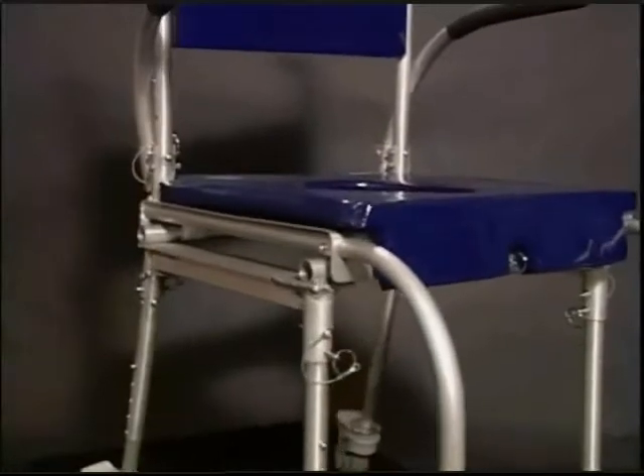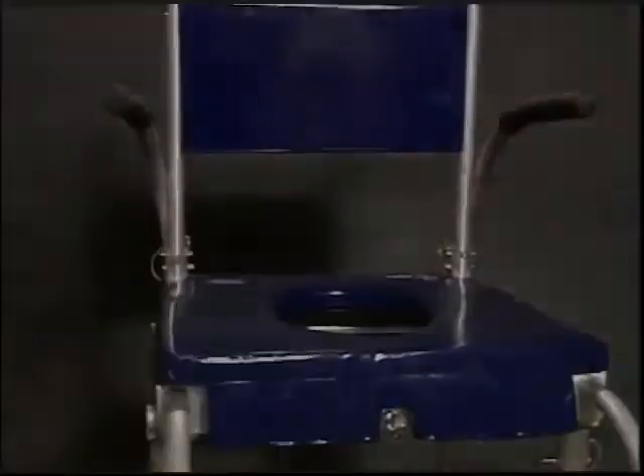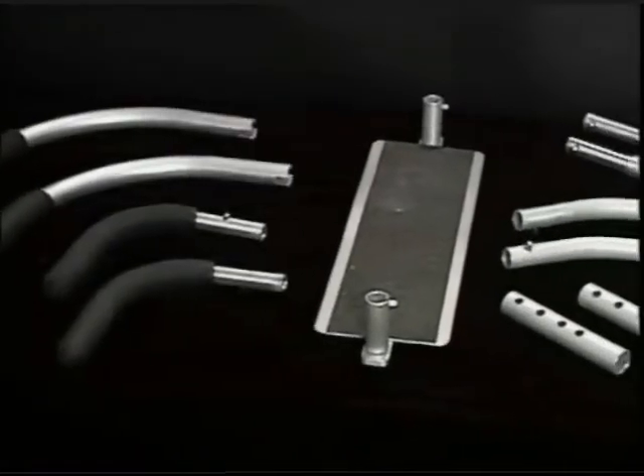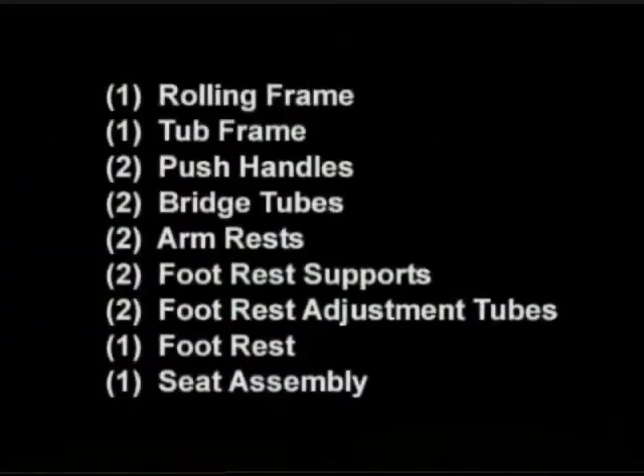Please note that although they are delivered pre-assembled, the seat assembly and rolling frame are separate parts. Similarly, there are two components to each of the footrest supports, although they are delivered assembled as well. Even though you should only have to remove 11 pieces from the carrying case, please make sure that all 14 components are accounted for.